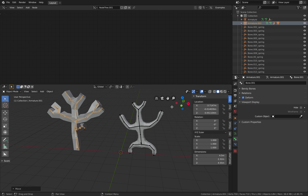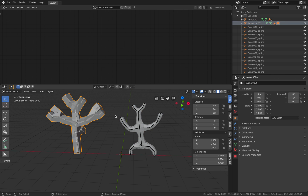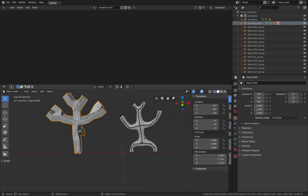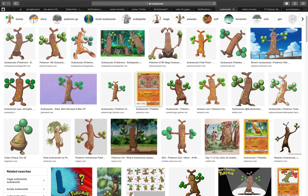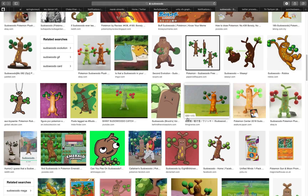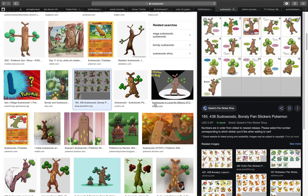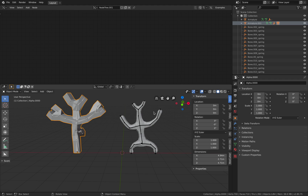They can move separately. But for now that's pretty much what I want to show you — basically how you can use skin modifier and spring bones. You also can start from the bones and then turn it into skin modifier. And this can be an interesting character. Even though it's basic, it's fun to animate. Hope you find this interesting. Let me know what you think, and I'll see you next time. Thank you, bye!